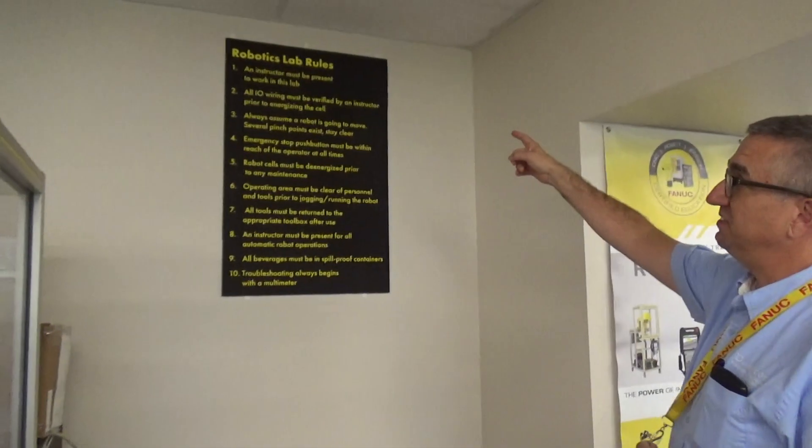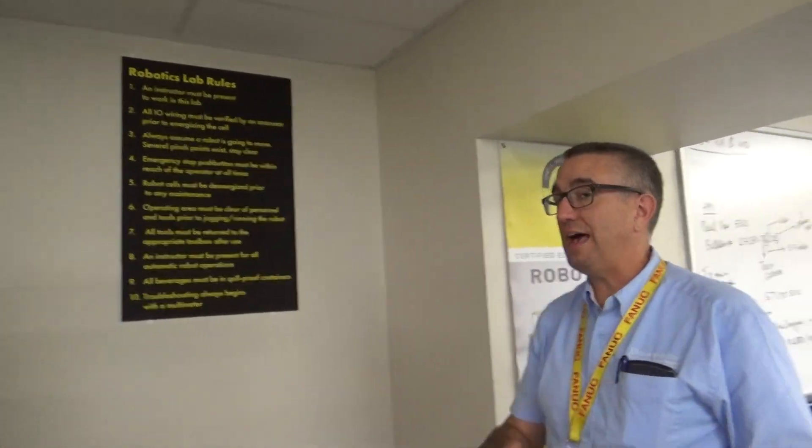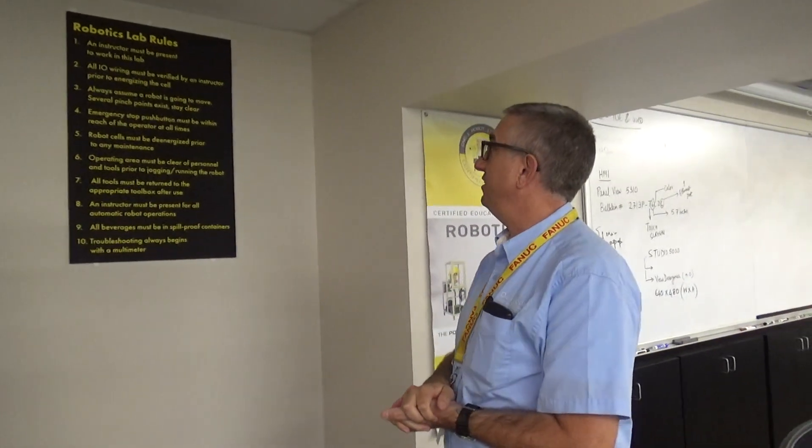Welcome to our Industrial Robotics Lab. I'm going to go over some of the safety and lab rules associated with the lab here in Blue 62. The first and foremost, in this lab, like many of our labs, you are not allowed to work without an instructor present. This is one of the reasons why you'll see this door is normally locked, and you have to have a key to get in here.